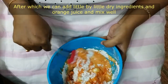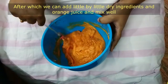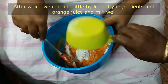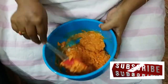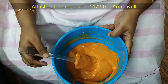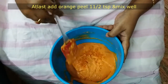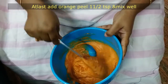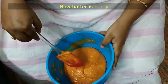Add some orange juice and mix. Subscribe to my channel, click the bell icon, select all options. Now we've got a nice texture. Add the orange peel — add 1 and a half teaspoon. Mix it well.